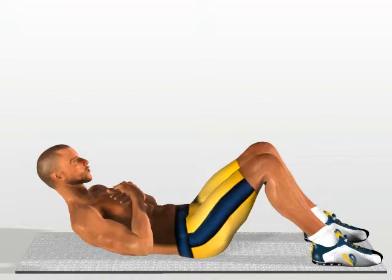In this way you will concentrate the work on the upper part of your abdomen. Return to the starting position.